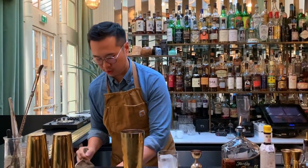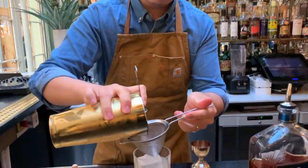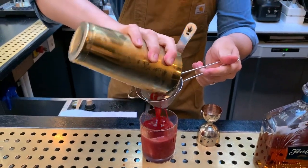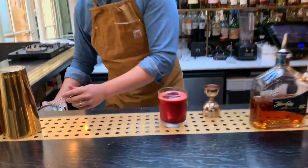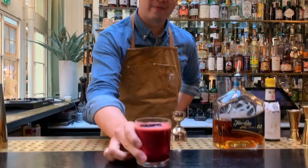What we're going to do is double strain the cocktail so we don't get any little bits of ice shards. You can see a beautiful color from the freshly pressed beet juice and the Angostura bitters. There we go — there we have it, the Ango.